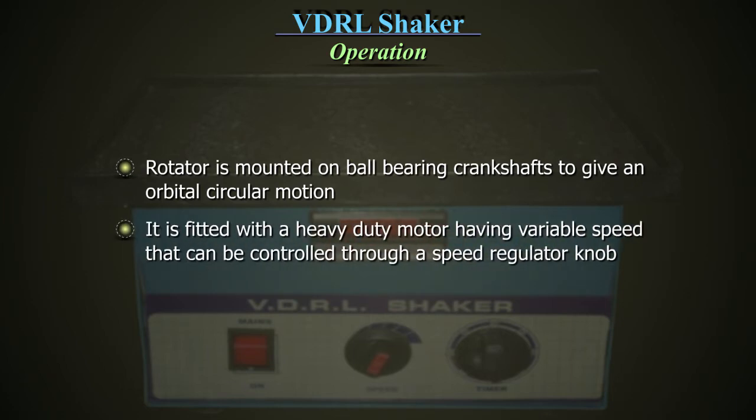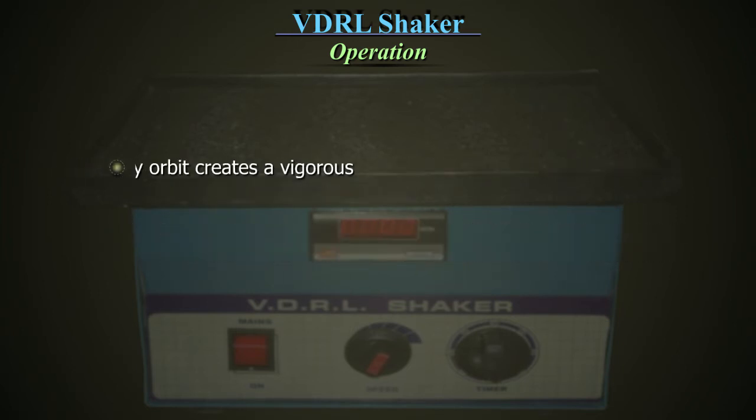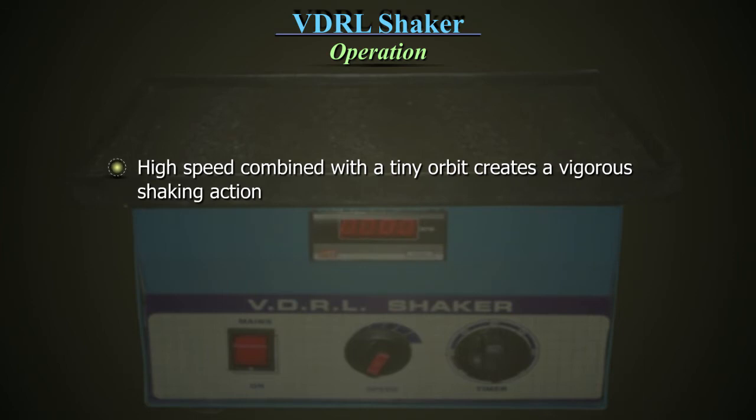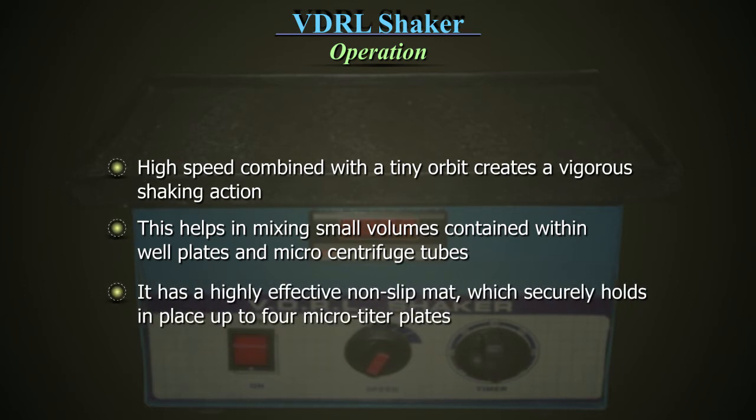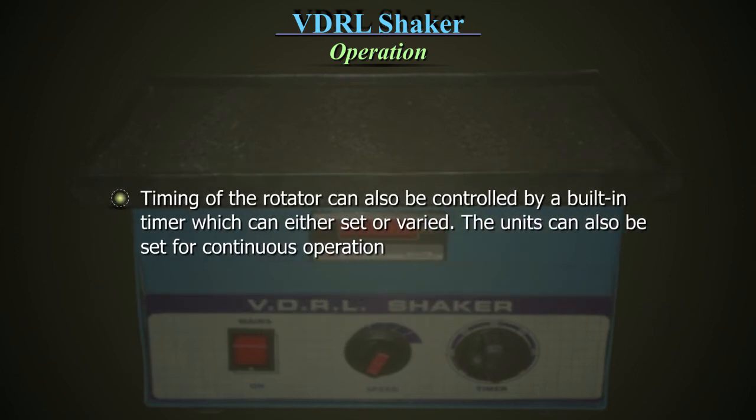It is fitted with a heavy duty motor having variable speed that can be controlled through a speed regulator knob. High speed combined with a tiny orbit creates a vigorous shaking action, which helps in mixing small volumes contained within well plates and microcentrifuge tubes. It has a highly effective non-slip mat which securely holds in place up to 4 micro-titer plates. The timing of the rotator can also be controlled by a built-in timer which can be either set or varied.